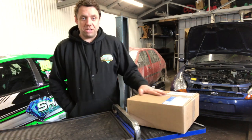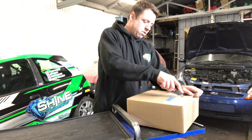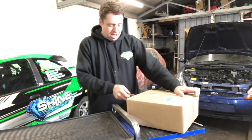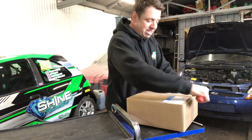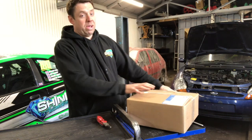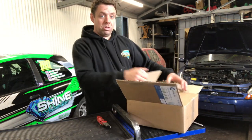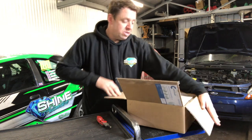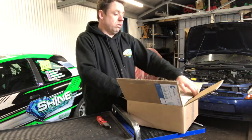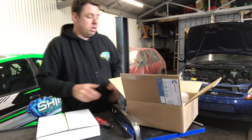We've got some goodies, let's start opening them. These are the front discs - everything we've got there, I'll bang the links in the description to where we got them. These discs are for the 1600, so we're going to have to convert the front end. Because the calipers are exactly the same, it's just the carriers. We took the 1600 out of the Rock Box one, so we'll be getting the carriers off that.